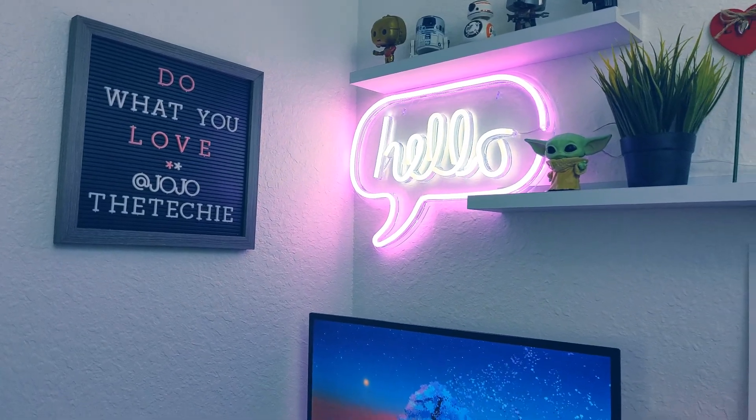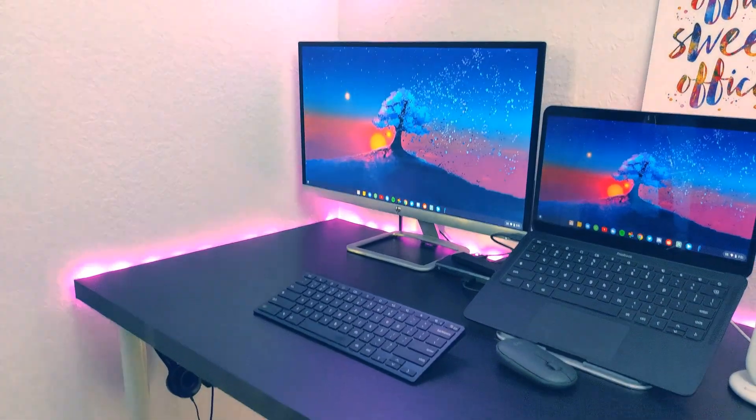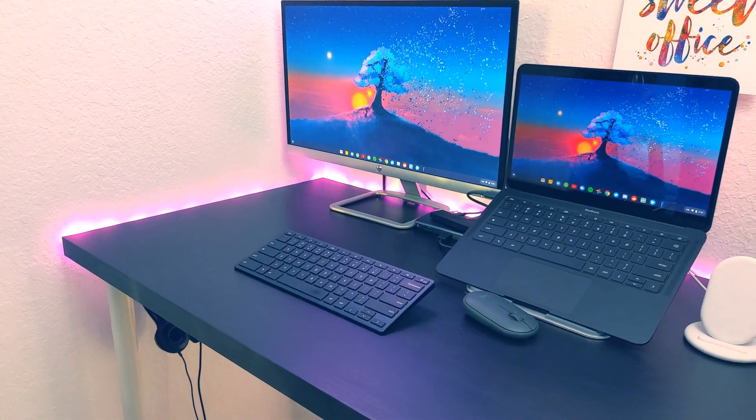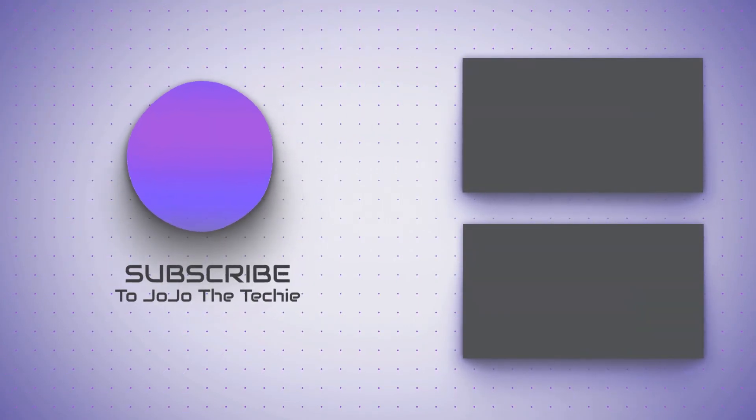I hope you enjoyed this video of my 2020 Chromebook work from home setup and I hope it helps you with any purchasing decisions you may have. Links to all the items mentioned can be found in the video description. Hope to see you around here again soon!